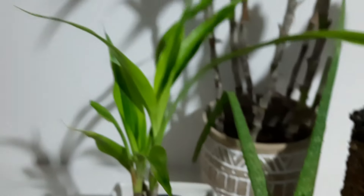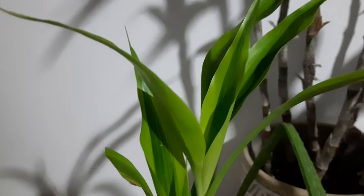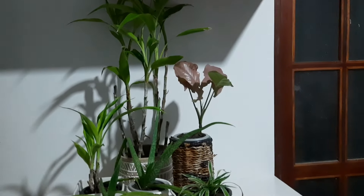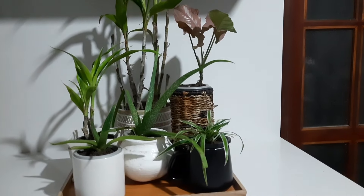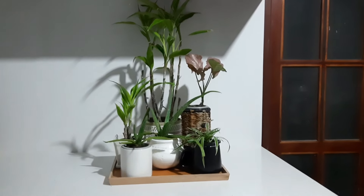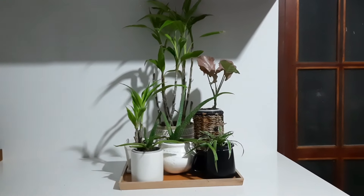We are going to talk about indoor plants. The plants we will cover include: spider plant, orchids, snake plant, rubber plant, money plant, and bamboo plant.